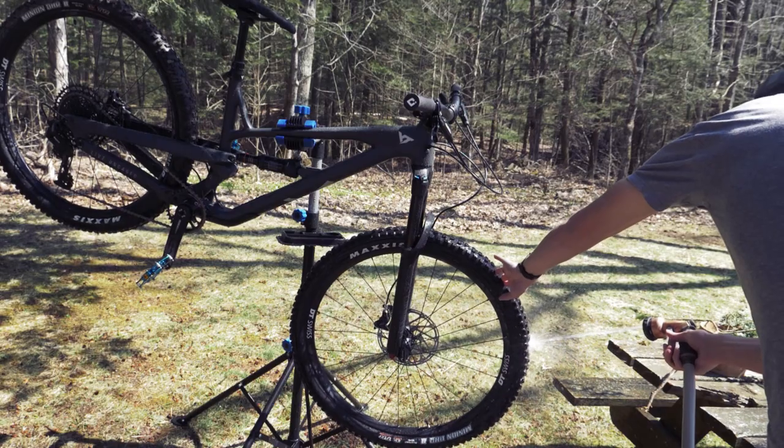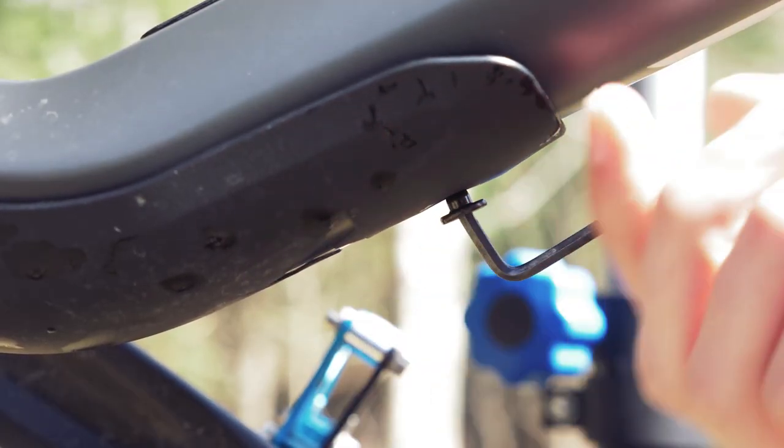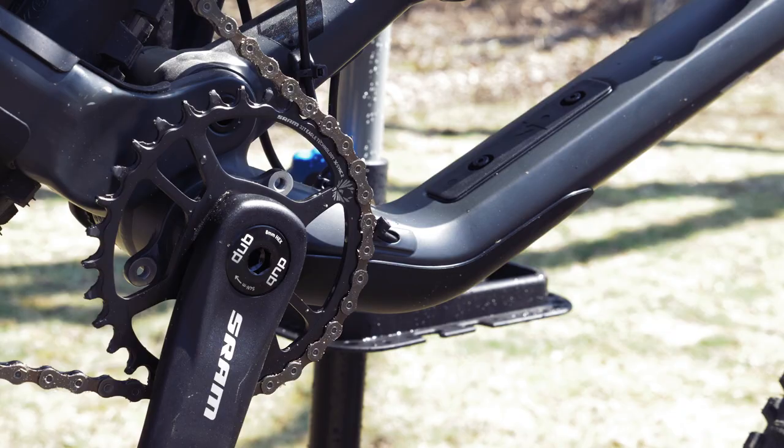On the Jeffsy specifically, I'd also recommend removing this plastic frame guard since small rocks and dust can get underneath it pretty easily. Now that it's relatively clean, it's time to start the install.